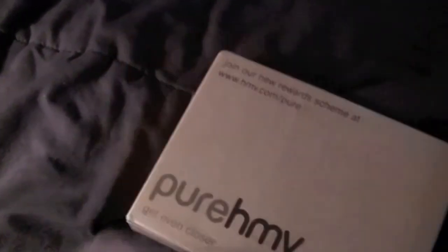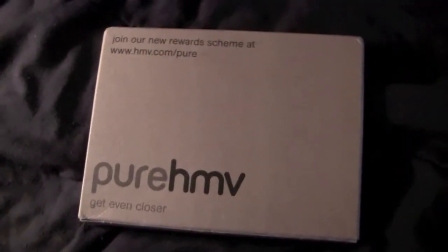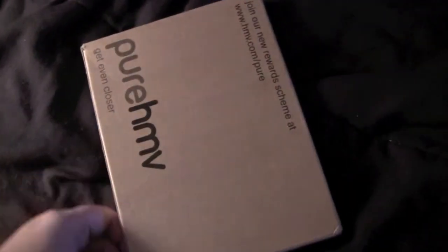Got a new movie in the mail. This is some type of import — it came from HMV.com, ordered from a UK site. So this is a UK steelbook. In case you didn't know, the UK is that weird country where they call soccer football and where the judges still wear those goofy wigs.